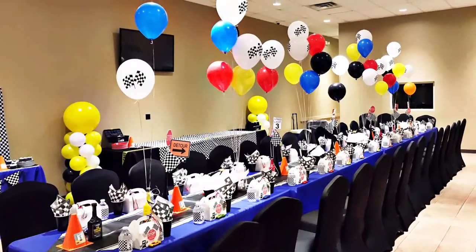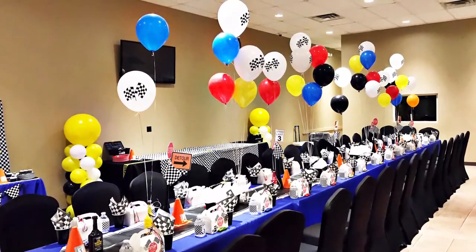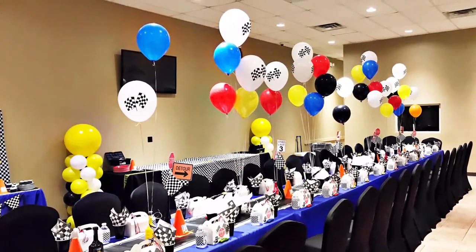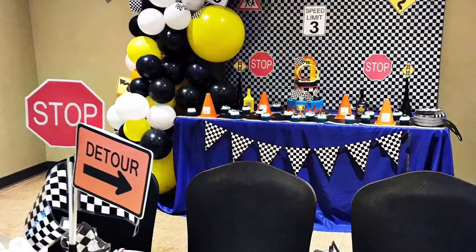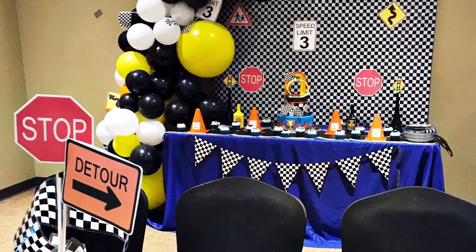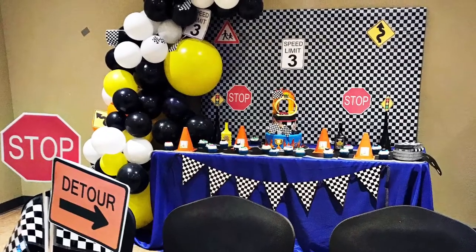Hey friends, thank you so much for tuning into my channel today. I wanted to share with you a very handsome race car party that I styled a while ago when we were all able to socialize and have a great time. It was so cute and I hadn't shared it here yet on my YouTube channel, so I'm doing it today. This is just going to be a tour and I will talk about a few of the cute elements here, but I just want you to see how I took this theme and brought it to life for this little race car party.